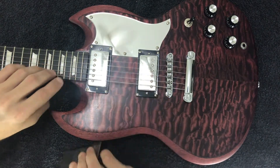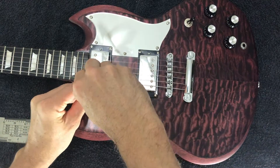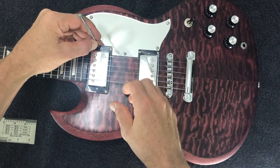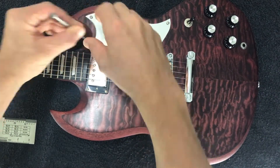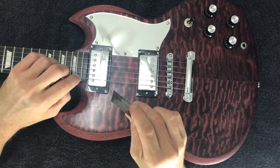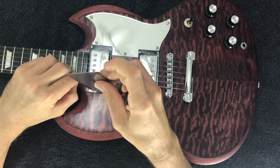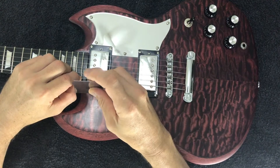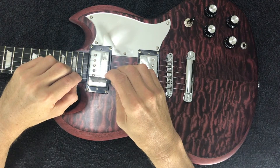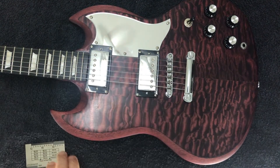We're a little high there, so I'm just going to drop the height of that neck pickup. Counterclockwise to reduce the height — make sure you're holding down that last fret and measure from the top of the individual pole piece to the underside of the string. Still a little high there, so I'm going to reduce that pickup height again.